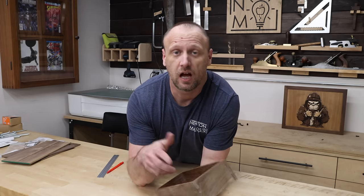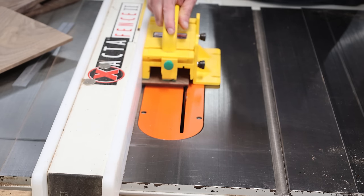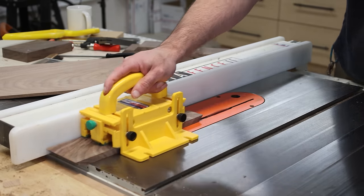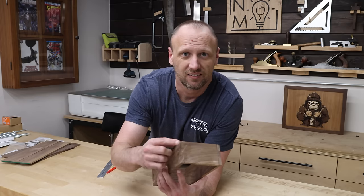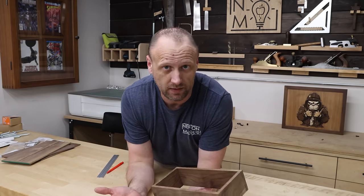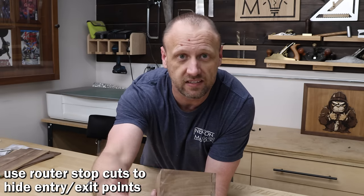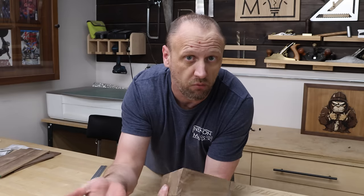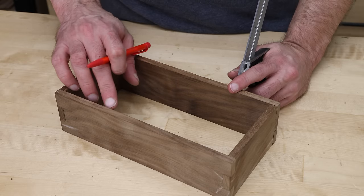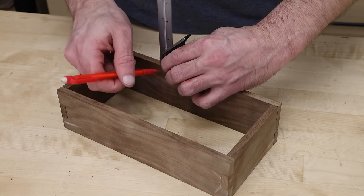Now I need to cut grooves for the top and the bottom. With the table saw you get an entry and exit point, and with box joints there you'd see a notch cut out — you don't want that. Instead, go to the router table and do a stop cut, stopping just short of exiting the board. When cutting the channel for the top and bottom, make sure there's at least an eighth of an inch between the channel and the top edge — anything less feels like it could break.